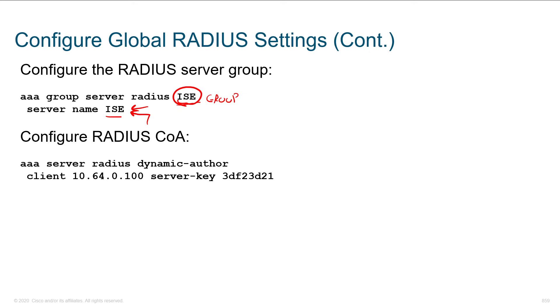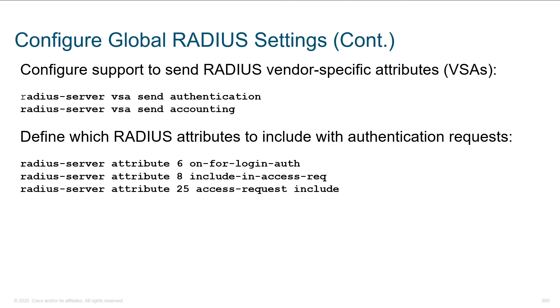If you want to support dynamic authorization, here's the command to do that. In order to send vendor-specific attributes, abbreviated VSA — whenever you hear that term, don't get intimidated. The codes are like 'radius-server attribute 6,' 'attribute 8,' 'attribute 25' — these are fairly well defined. Whatever you're working with, Cisco's the king of documentation, but other vendors will have these as well. We tell our devices that when interacting with these types of components, set these attributes, which request certain values that will be included with our authentication requests.